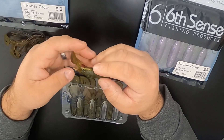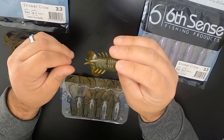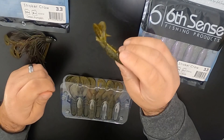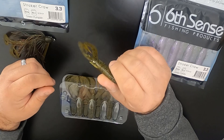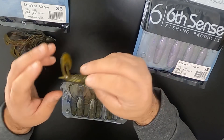Really nice soft plastic — they're really stepping up their soft plastic game over there at Six Sense Fishing. Another great quality product that they're putting out. Check these guys out — you can go on SixSenseFishing.com or you can order them at Tackle Warehouse.